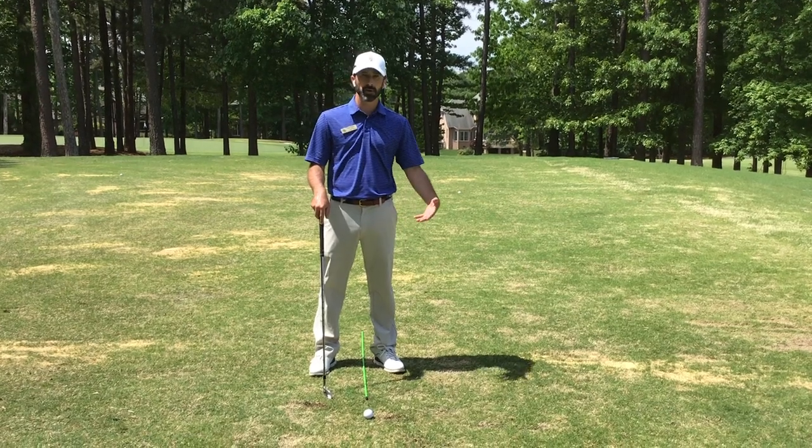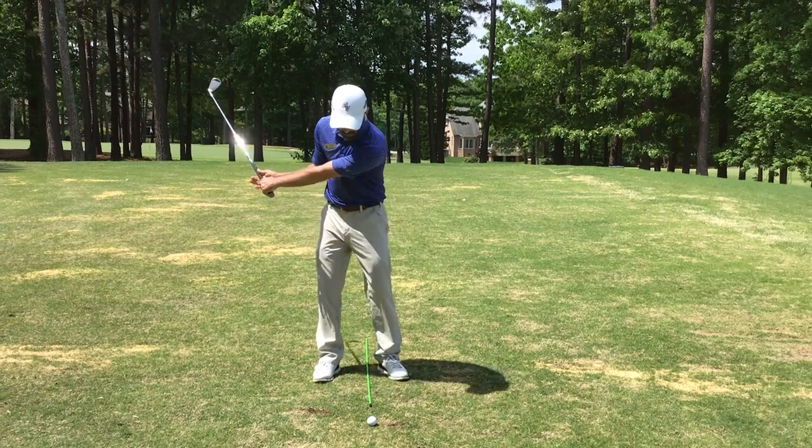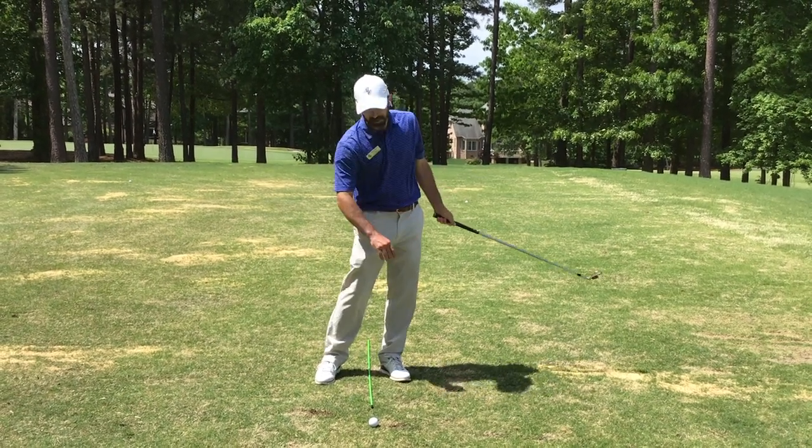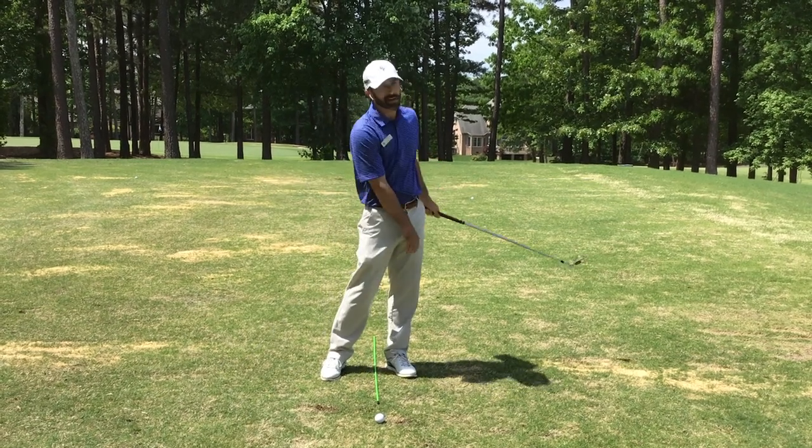Hi, I'm Matt Roberts, Director of Player Development here at Briar Creek. Today I want to give our members a tip to help land the club on the ground in a consistent location, or control the bottom of the swing.